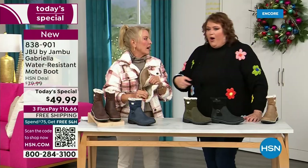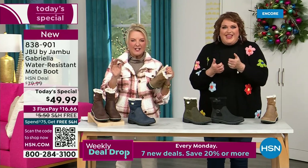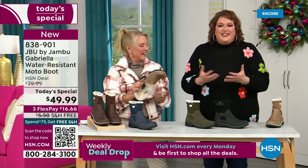I don't have any socks on — do you have socks on? No, gosh no. We don't wear any socks. You put your feet in there and feel that faux fur — it's so soft, it feels so good. All these things are there.